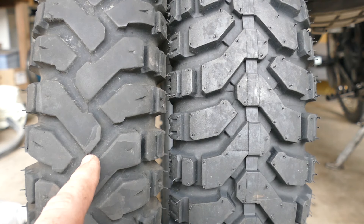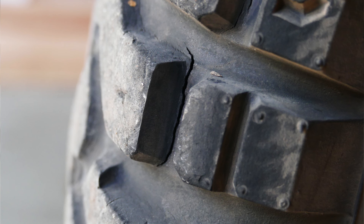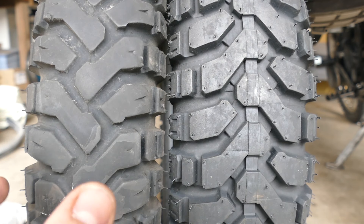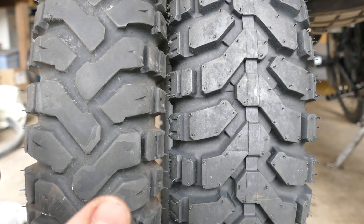I want to give you an update on the Mefo Explorer. In my after-action report of my California trip I talked about stress cracks on the side lugs. After a quick search I'd seen Mefos online that had completely chunked out - whole sections down to the cord. I believe that might have been the Super Explorer that a lot of larger bikes run, like KTM 990s and Tiger Adventures.